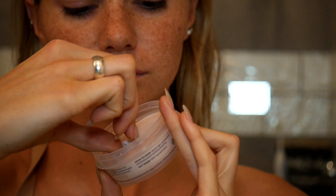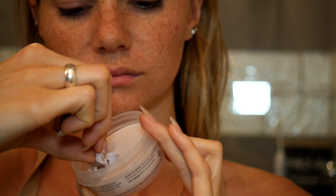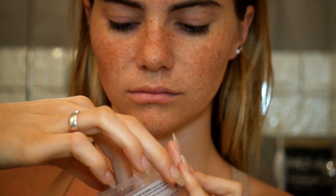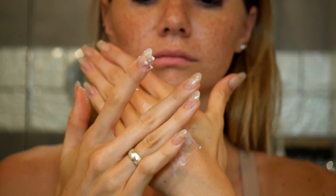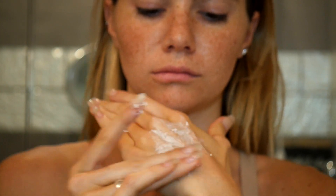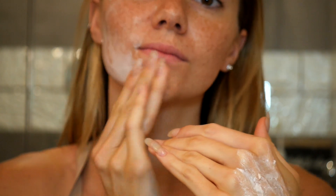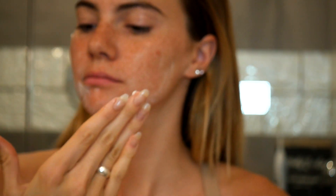Pretty much, I woke up with a zit this morning, which is frustrating and rare, but that happens. So I'm going to go ahead and use the FOMO. It's actually Lush's new line — it's a face mask. And it is a jelly. You mix it in, and it kind of has the texture of a lotion that won't go into the skin.